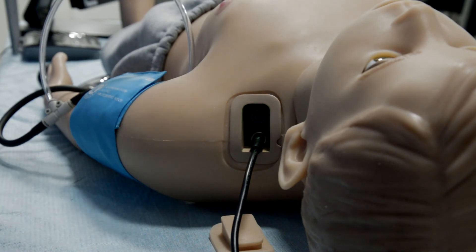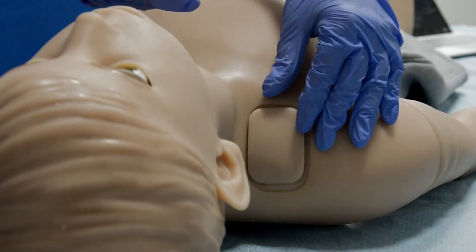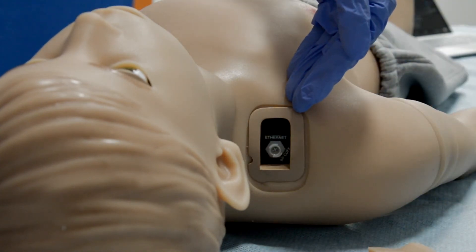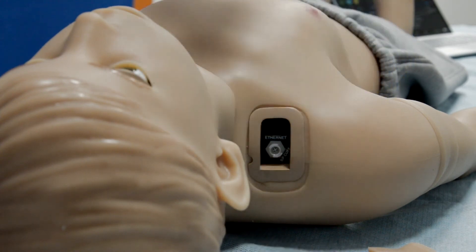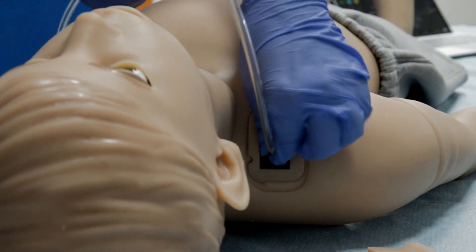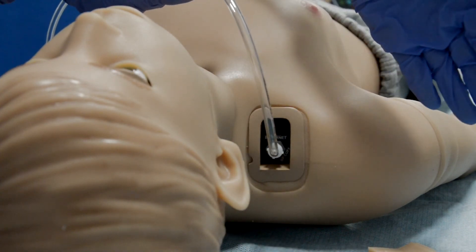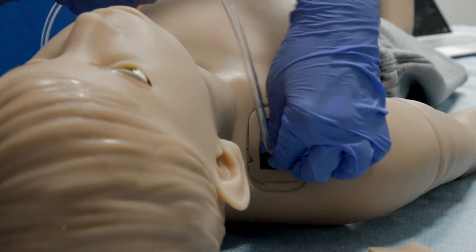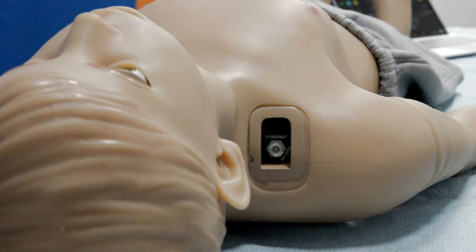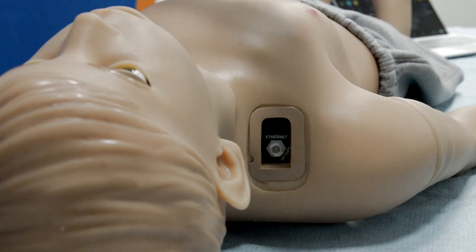Now let's have a look at the right shoulder of the simulator. Under the silicone tab on the right shoulder, you will find two ports: one for Ethernet connection and the other for the BP cuff. To measure blood pressure, just insert the BP cuff tube into the port and rotate. To remove the tube, just rotate it back and remove. In case of a weak Wi-Fi signal and multiple interference, you can use an Ethernet cable to connect the patient simulator with your laptop.